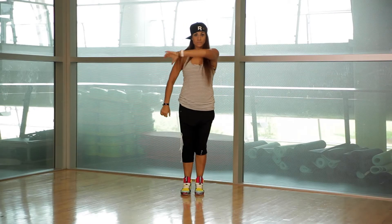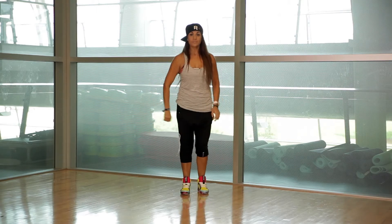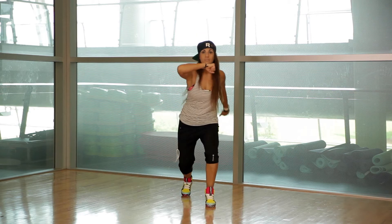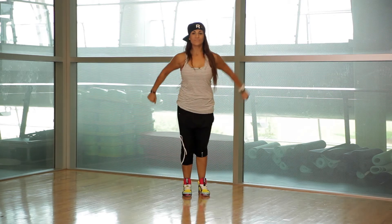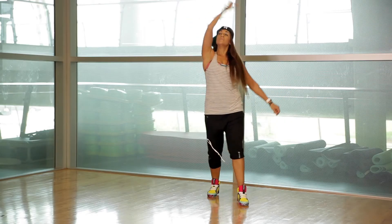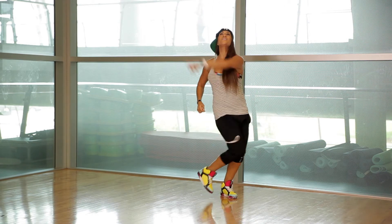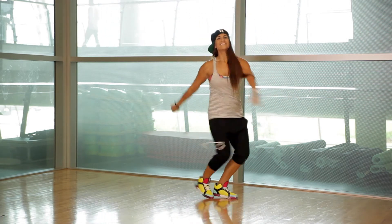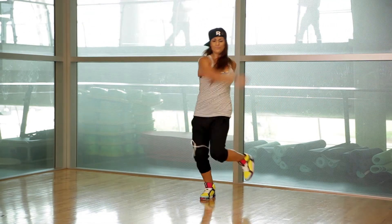Now we're going to try a variation with the arms. You're going to stomp with the right foot and you're going to pull your left arm just right in front of you, kind of like you were pulling a string from the floor. And we walk back. In this one, I'm going to do an arm variation which is a bigger movement and it's more of a dance feel. I'm just going to take the same arm overhead and do a big pull at the same time that you're stomping on your right foot — left arm goes overhead to the left.